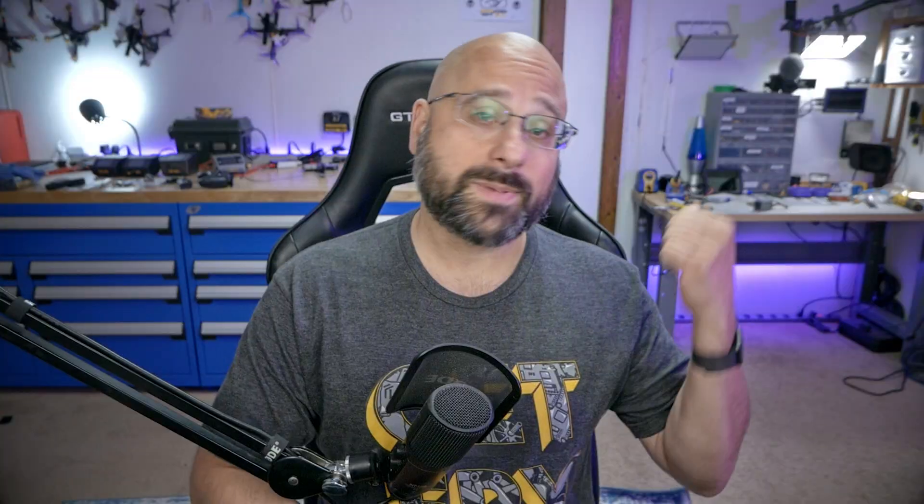At this point, we are nearly done with this build. We just got a few more little things to do with the flight controller before we take it back to the bench. And then there's a few more little things we're going to do over there, and then we're going to take it outside and freaking fly it. But before we do, there are a few little odds and ends to set up on the flight controller, and that's what we do in this video.